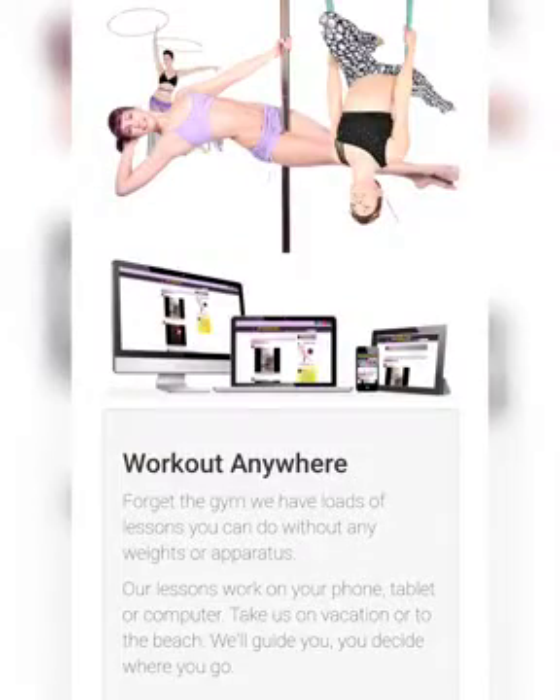Hi guys, it's Veena with StudioVena.com where you can learn to pole dance at home with me. I've gotten several questions recently asking about how to tell if the pole is tight enough or too tight, so I thought I'd make a quick little video to help you guys figure it out.